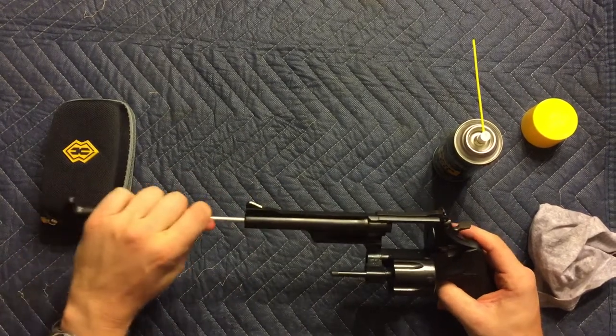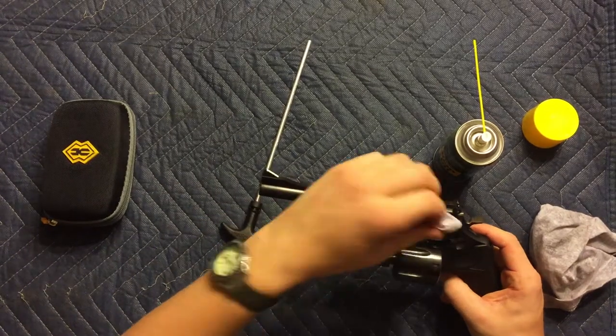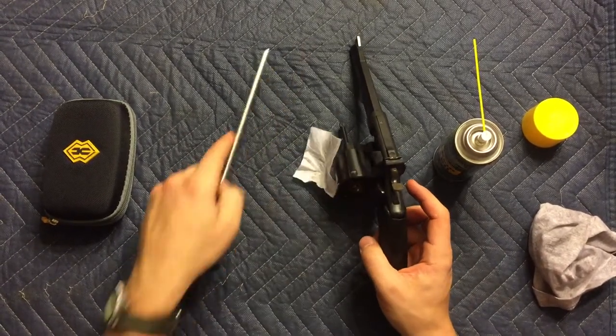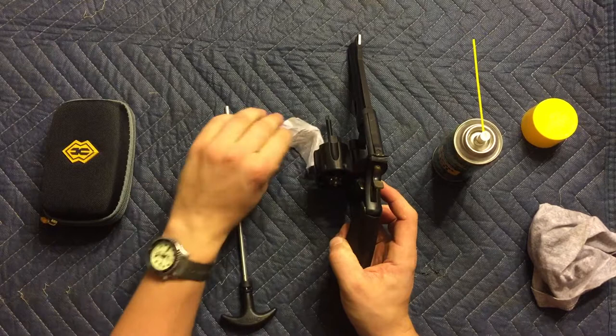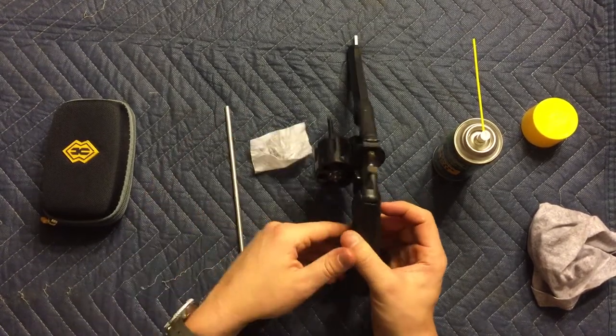Do that a couple of times, maybe more depending on how dirty your barrel is. You can also run this down each one of the chamber bullet holes if you like, though you don't need to unless they're really dirty. Mine are pretty clean, so I'm going to leave it as is.